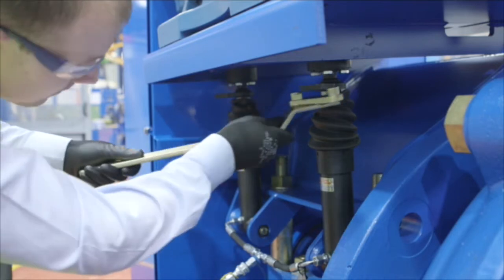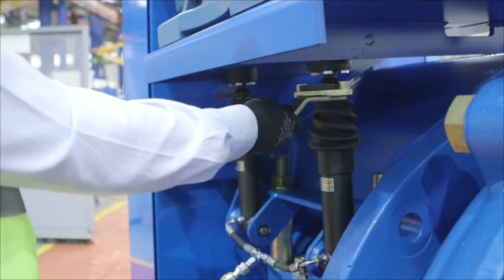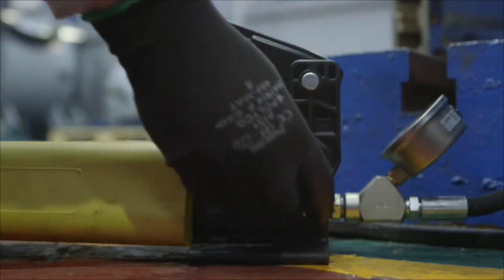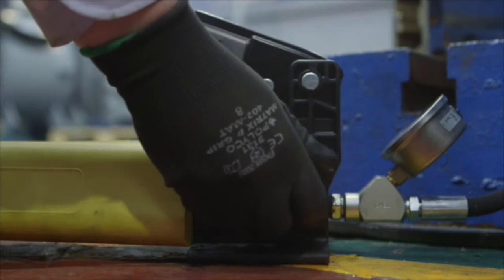Unlock the cylinders with the lock release handle. Then release the pressure on the hand pump to loosen the belts.